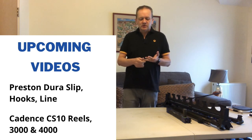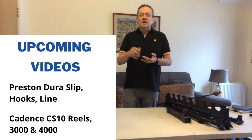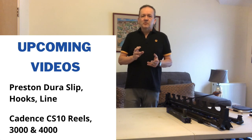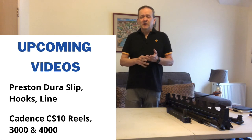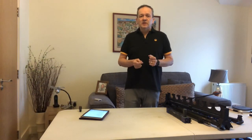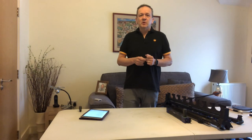The hooks I use are Preston hooks, the elastic is the new Dura Slip, and most of the line I use is Matrix line — I do have some Drennan as well, I'll take you through that. Then the week after I'm going to look at Cadence CS10 reels. I've got them in both the 3000 and the 4000 size and I've had these a really long time, so I'll take you through all their features, how they work, and how good they've been for me. If you want to give me a thumbs up, that's great — helps spur me on. Or put a comment or a question below. If you subscribe you'll get automatically notified of upcoming videos. Thanks very much for watching — Tight Lines!